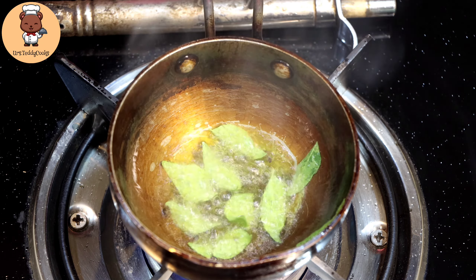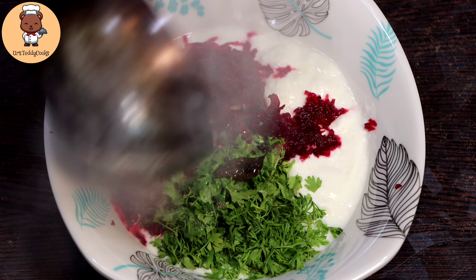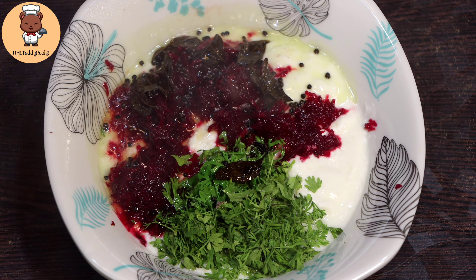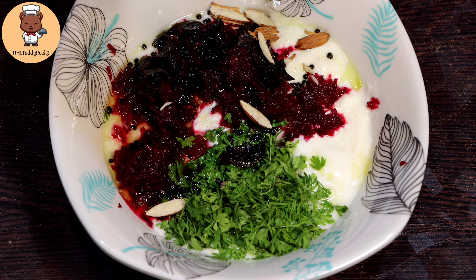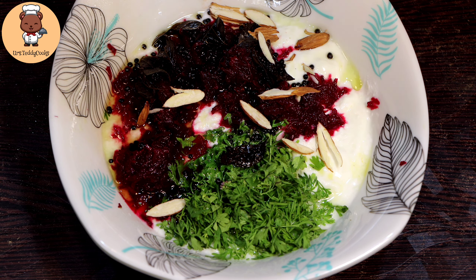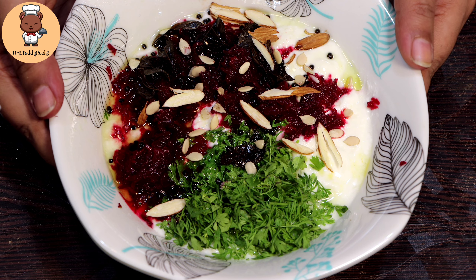Then add curry patta. Now our dressing is ready — we will give it a good mix. Add a little bit of the remaining ingredients and here it is, your salad is ready.